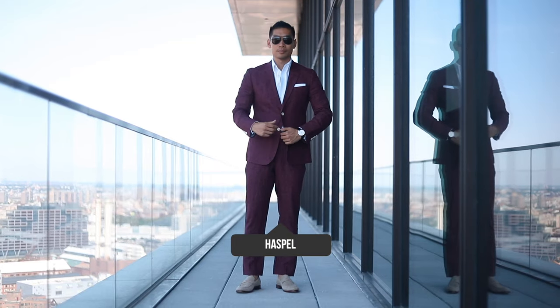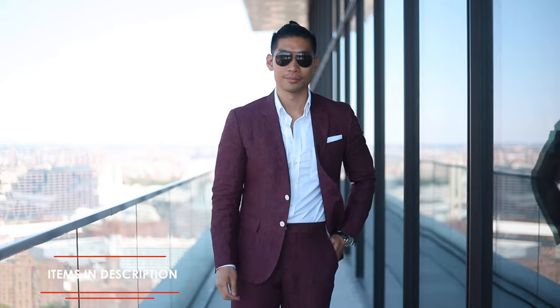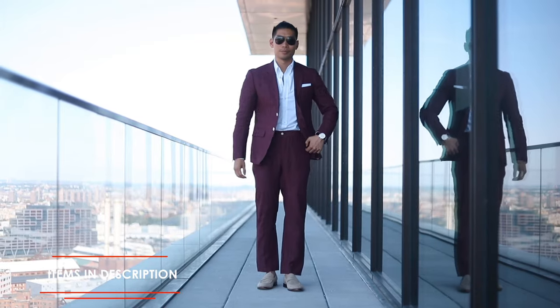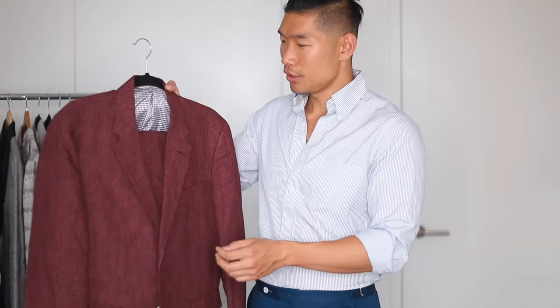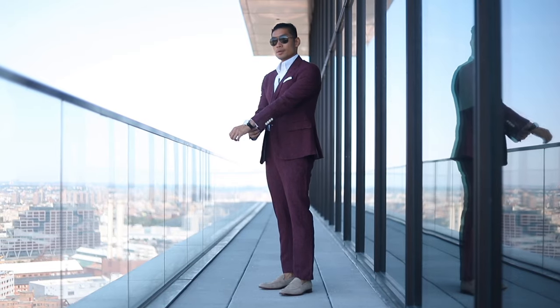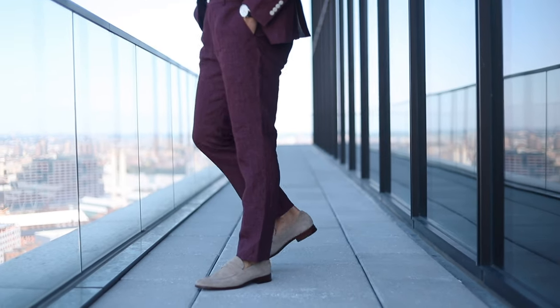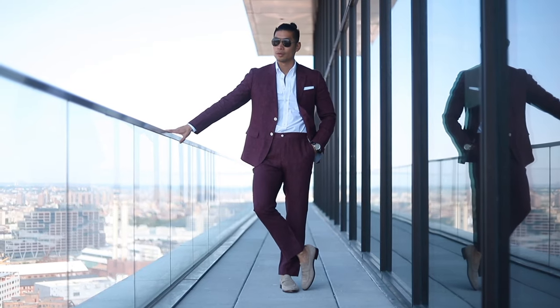Last but not least on the solid color suits, this is a really nice burgundy linen suit from Haspel. Normally burgundy and maroon colors you wear more in the fall, but I really love that they used this for a spring-summer fabric. You have this really nice and light linen fabric here — the color is beautiful and it's really unexpected to wear this in the summer season. I wore this in Miami recently. They also lighten up the suit color with these beige colored buttons, and I really like how they pair the suit overall.